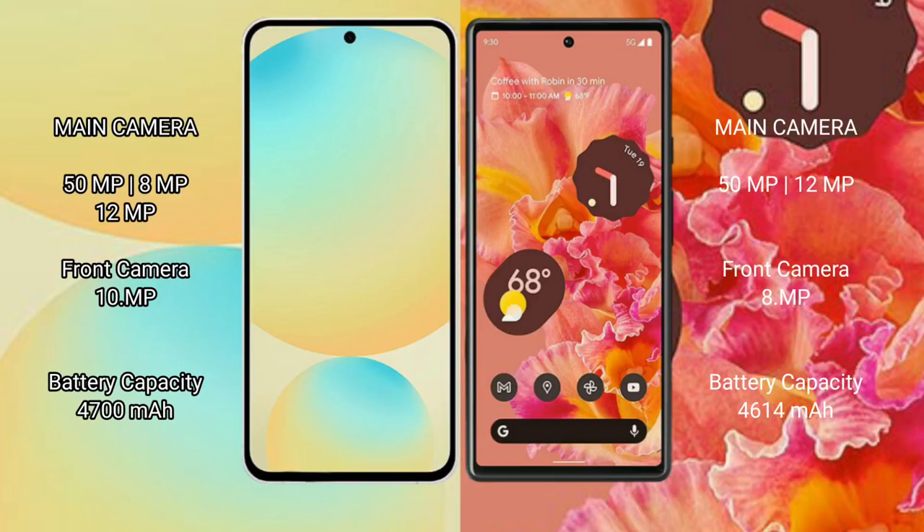Samsung Galaxy S24 FE rear camera: triple camera setup — 15.5xl, 8-9xl, 12-9xl; front camera: 10-9xl. Google Pixel 6 rear camera: dual camera setup — 15.5xl, 12-9xl; front camera: 8-9xl.